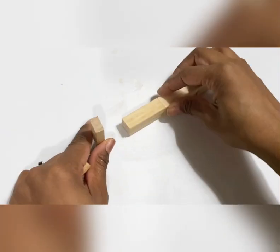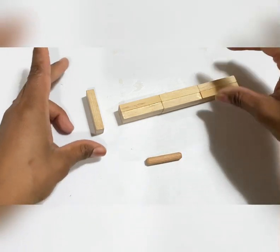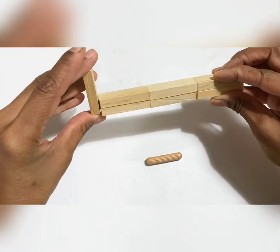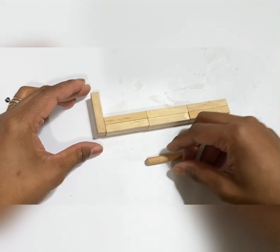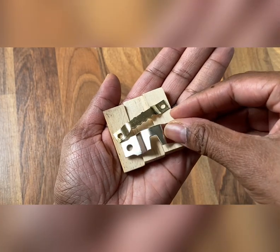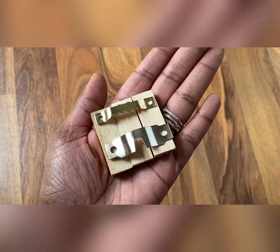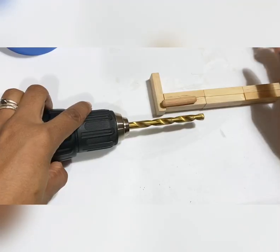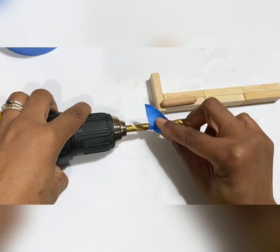Next we'll need one block and add the peg to the stand for more weight support. You can use one block or three blocks depending on how you attach it to the wall. I attached mine to the wall with one nail so I only needed one block, but you can also attach three blocks together if you use some type of frame hook. Adding tape to your drill bit that's the same length as your peg helps so that you don't drill too deep.